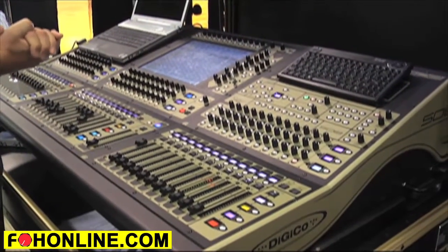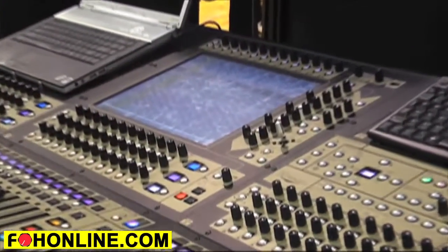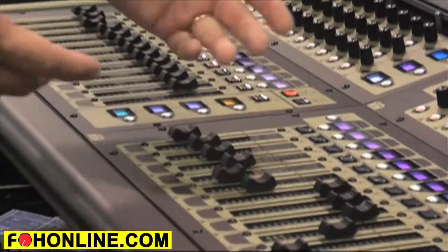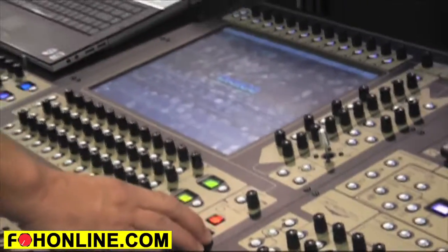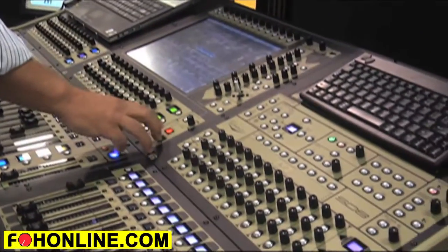You'll notice a difference between some of our other products in that there's only one screen, but it's a large screen. What we've done here is, just as you select your channel banks to come to you, now you do the same with the screen. I can assign the screen over here, and I can either do it with my hand here — you can see I can select my master, my left section, the right section, or the center section here. So it's very quick and easy.